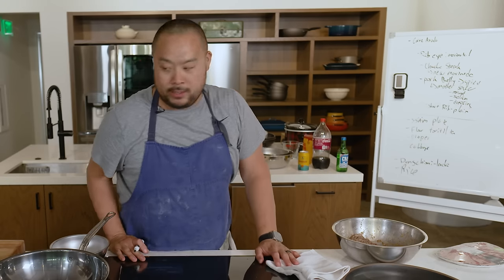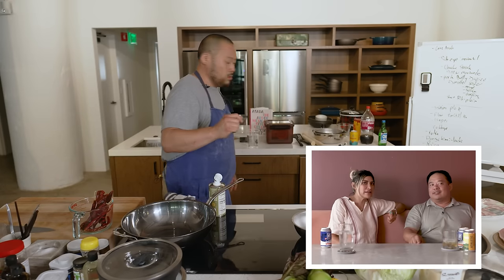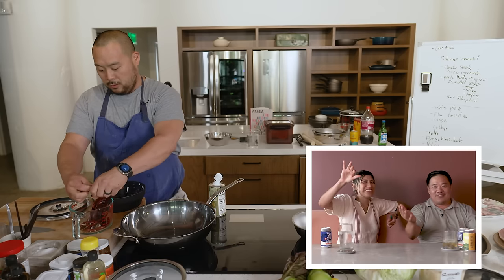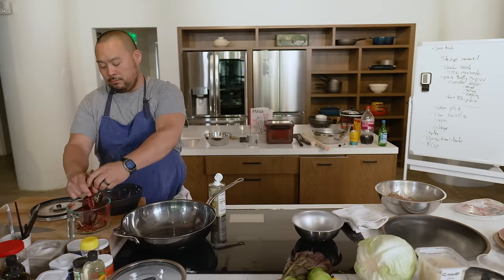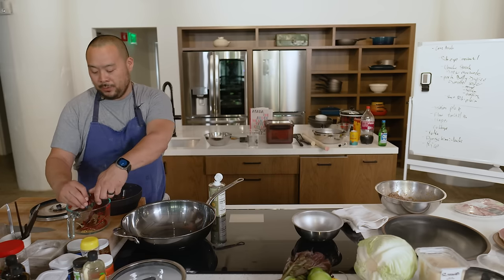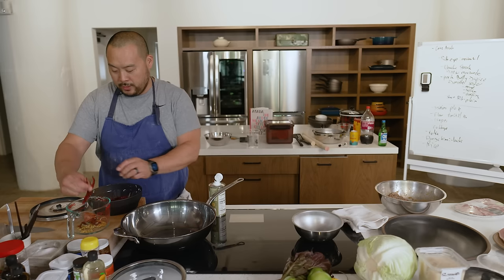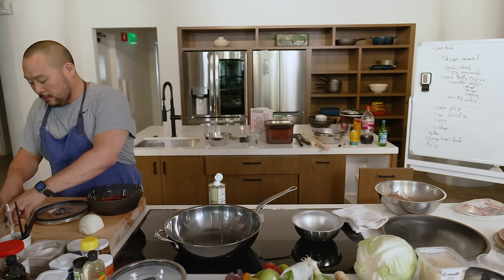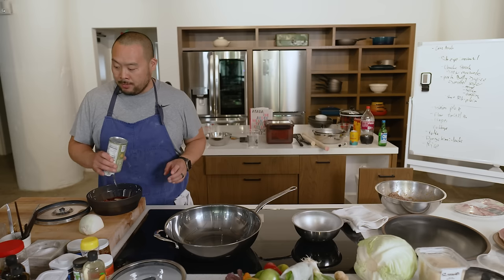I already made a salsa — I forgot about it. Now taking the seeds out of these guajillo chilies, which aren't really spicy. It's amazing to me that the chili pepper was only introduced to Korea in the 17th or 18th century through the Portuguese, and Korean food used to be very different before that. I've got some arbol chilies too — these are spicy — and I'm going to toast them in the microwave.